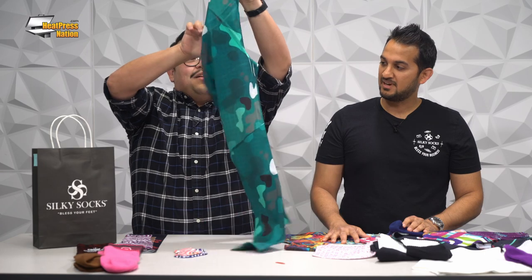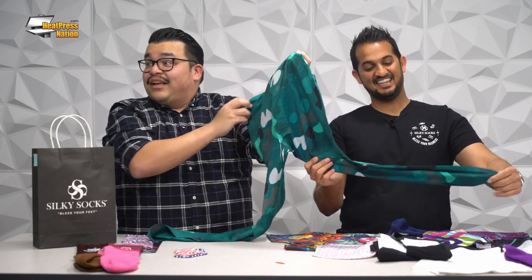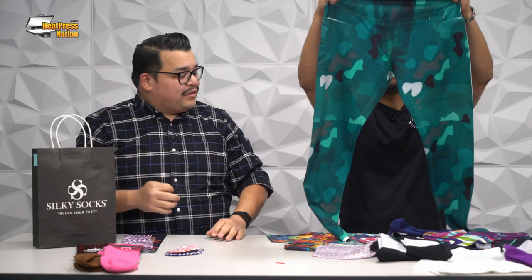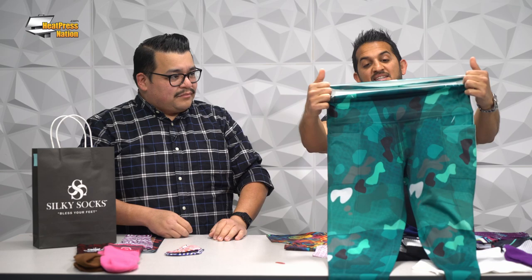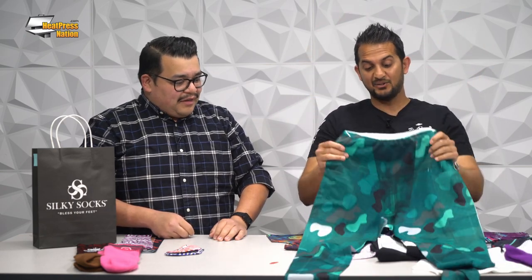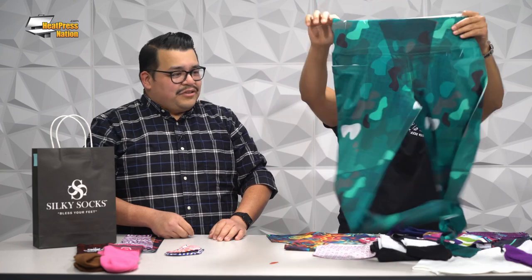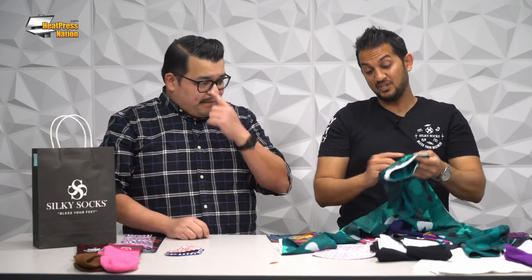Look at these leggings! This is crazy and completely sublimated. This was all white before we sublimated the whole thing in sections. It passes the squat test and has great wearability. It is a little difficult to get the perfect finish in the crotch area, but other than that it's a super fun item to sublimate.